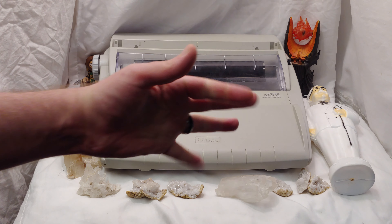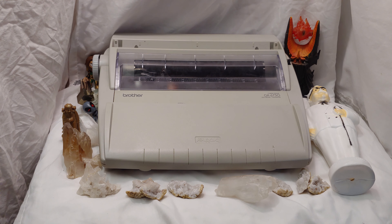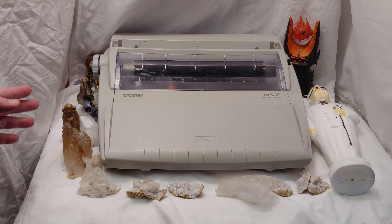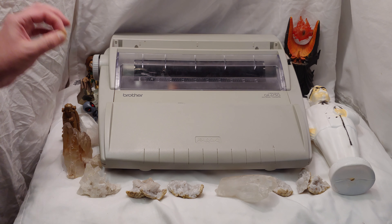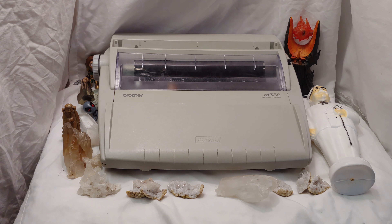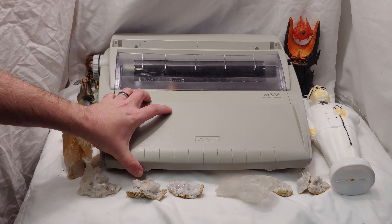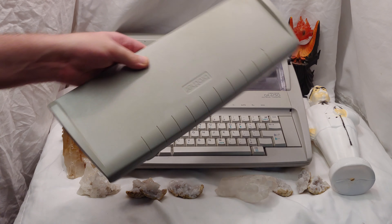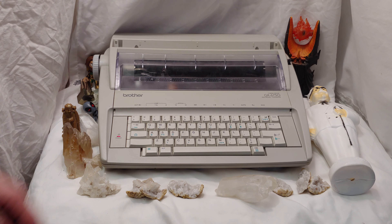Ladies and gentlemen, how's it going? Once again I'm Nev from Nev's TechBits. There's so much white in this video that this could be a Cottonelle commercial, but what we're getting into is the Brother GX6750 retro review. I almost don't even know why I'm calling it a retro review because it seems like one of the newest kind of typewriters out there.